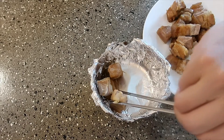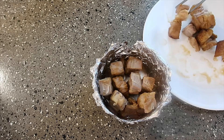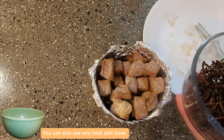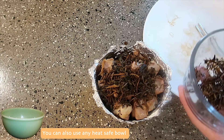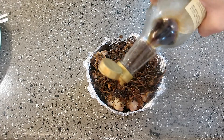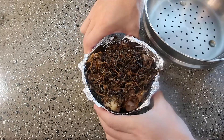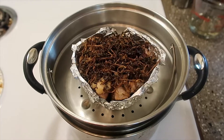The next step is to prepare the pork belly for steaming. We're putting the pork belly fat side down into the aluminum foil bowl. After this we will top it with the salted mustard cabbage, enough to cover the whole area of the pork belly on top. Then we'll add the dark and light soy sauce and sugar.